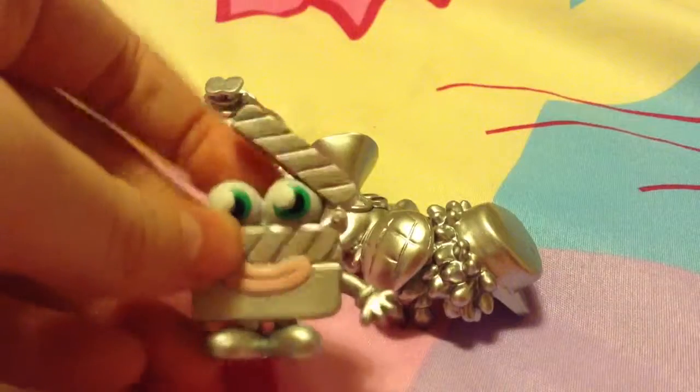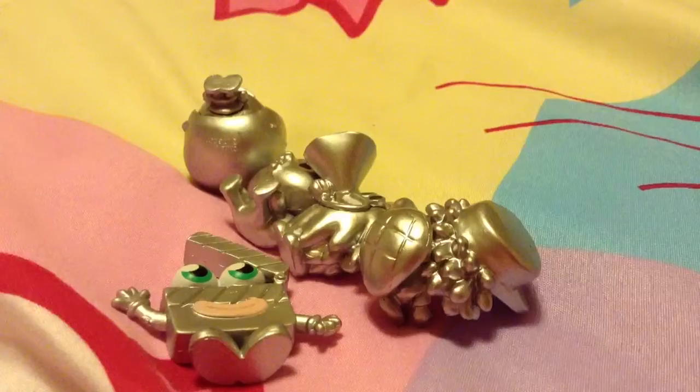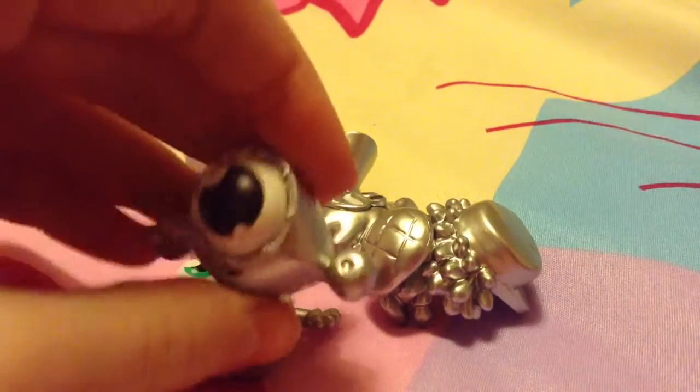Ok, this is our next one — oh yeah, this is Jackson, Silver Jackson. Our next one I am excited about because it is a Silver Blanket. Yay!